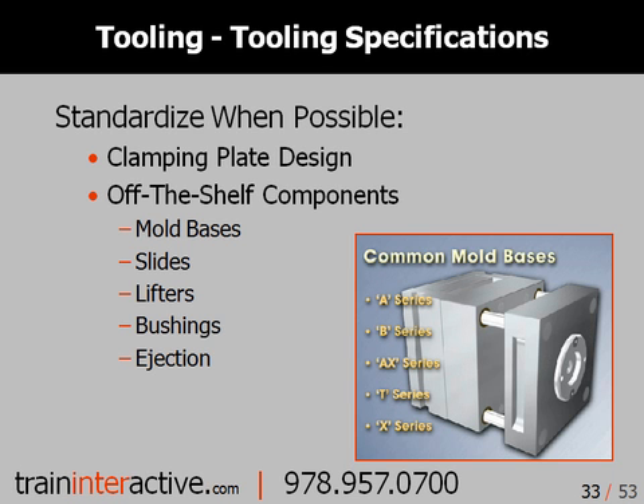When building and repairing tooling, use standardized components when possible. Every time you have to manufacture a specific component, you lose time and spend more money. The more standardized the mold and its components, the easier it is to work on and repair. Materials you can standardize include mold bases, ejector pins, waterline fittings, slides and actuators, lifter components, bushings and bearings, and most of the ejection components.